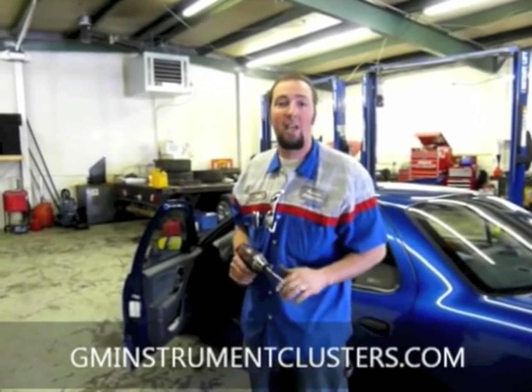Hi, I'm Luke Harrison. I'm with gminstrumentcluster.com. What we're going to do is show you how to remove your instrument cluster from your Chevy Cavalier.